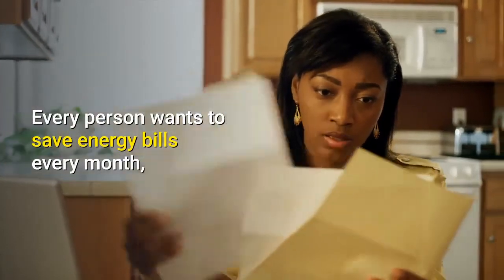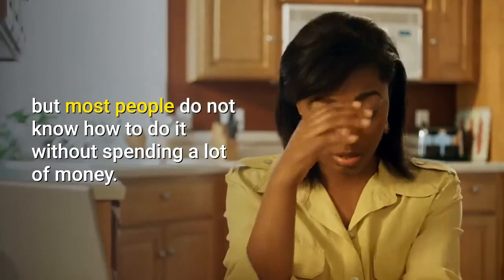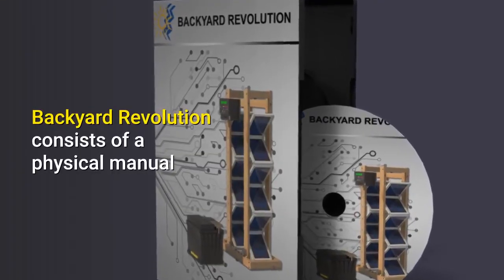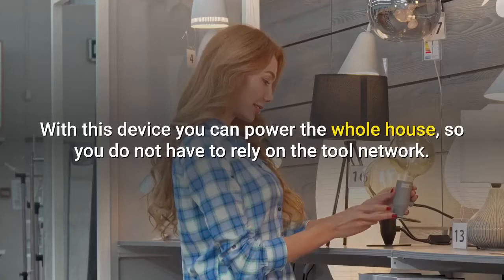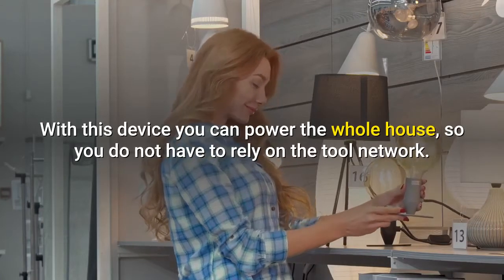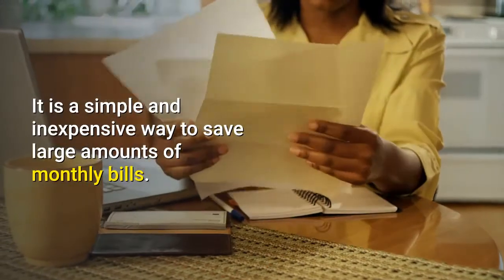Every person wants to save energy bills every month, but most people do not know how to do it without spending a lot of money. Backyard Revolution consists of a physical manual and a DVD explaining how to create an innovative device. With this device you can power the whole house, so you do not have to rely on the power network. It is a simple and inexpensive way to save large amounts on monthly bills.